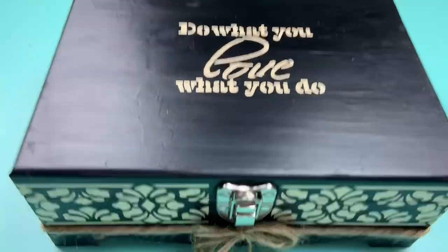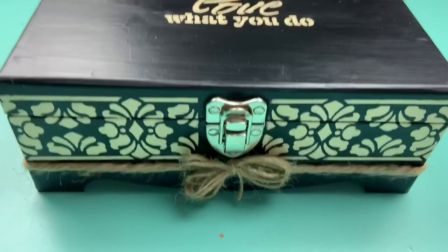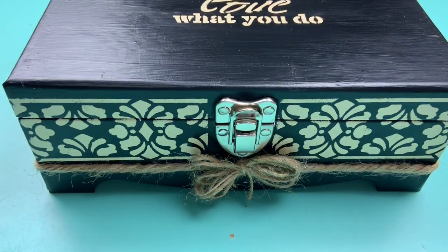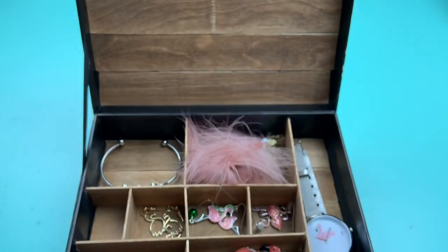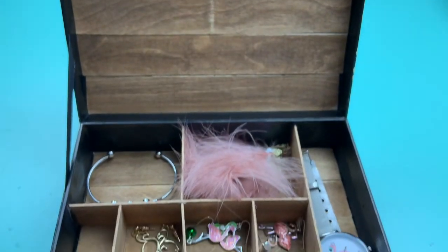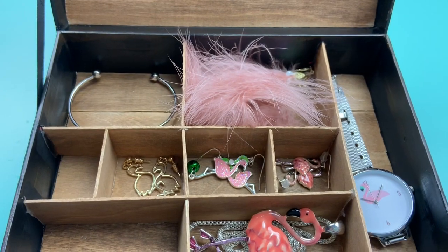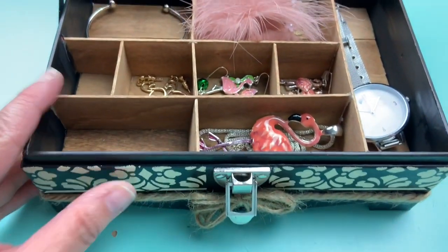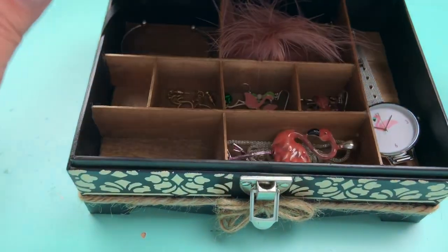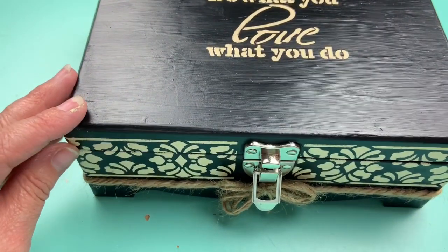I love this — it turned out so good. Just looking at it, you would never know that this was just some cardboard box that should have been thrown away. Thank you to Kat and to Casey for hosting this challenge. Make sure you go check out the playlist below, give this video a thumbs up, and I will see you guys next time — bye!